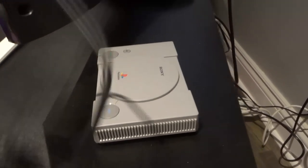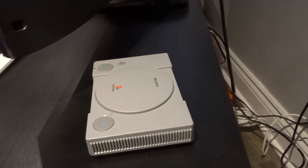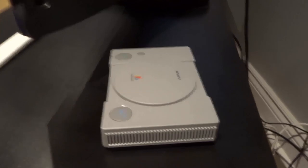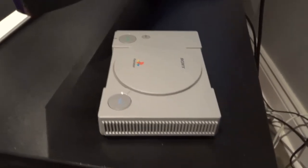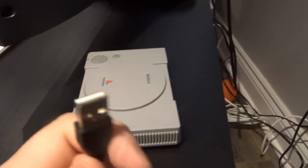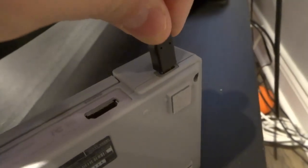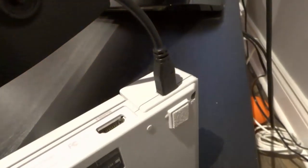First and foremost we want to connect it to the power source, so let's sort through these cords. This is going to be the power cable — on one side it's going to look like that, and on the other side it's going to look like that. The smaller one is what actually connects to the PlayStation Classic. It only goes in one way — you're going to take the cord and plug it into the PlayStation Classic just like that.